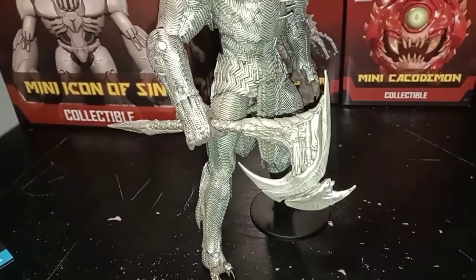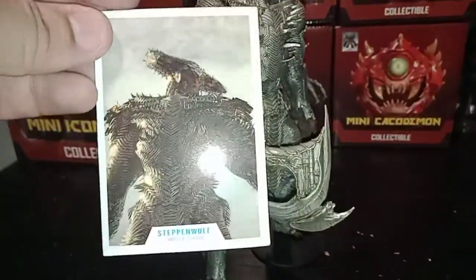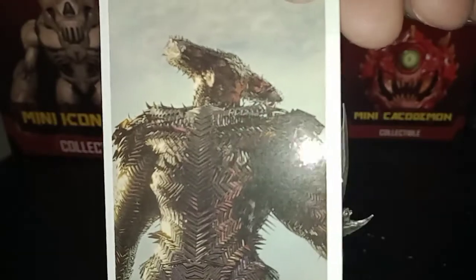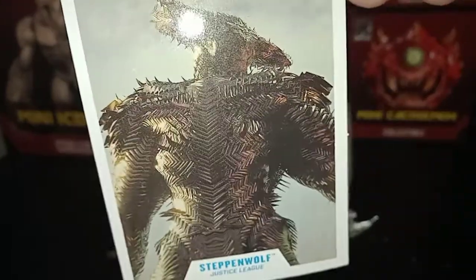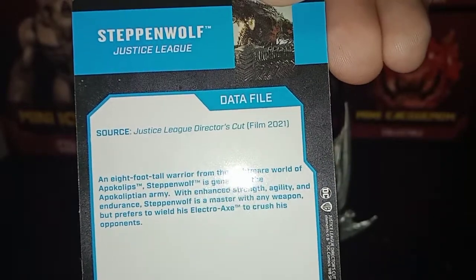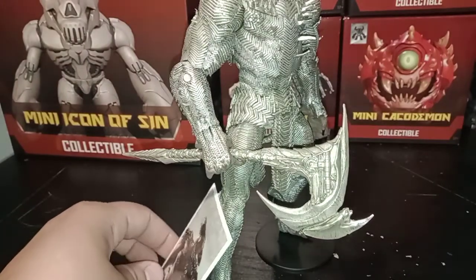He also comes with his own little card which has the look from the back of the box on it — it looks super nice. On the back it's got some files as well just telling you more about him. But anyways, that's pretty much it for this video, nothing really too much to talk about.